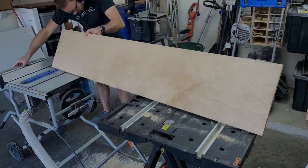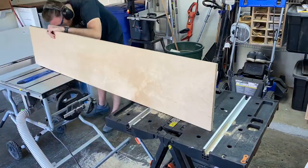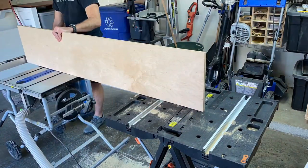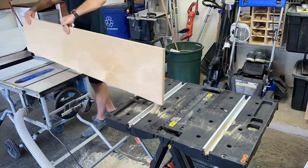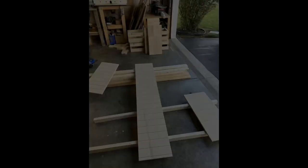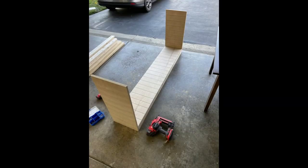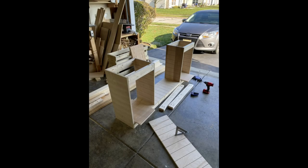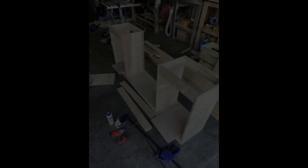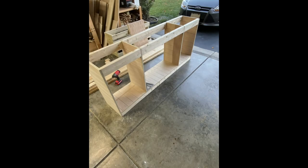One of the most difficult cuts in this project was the large bottom piece, because it's so big and I just have a smaller table saw. You can see I'm using a utility table to the left of the saw and spacing it out accordingly. I could have used a circular saw, but the blade thickness on my table saw is better for this. That's what everything looks like as I'm beginning to assemble it — you can see the shiplap look, building the sides, using two by four construction lumber to support those. I glued everything and used a brad nailer as well as clamps, with pocket holes in the two by fours, and made sure everything was square.